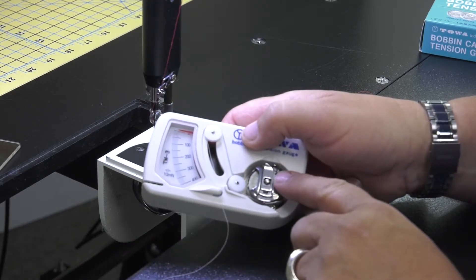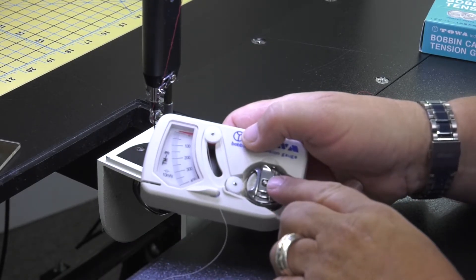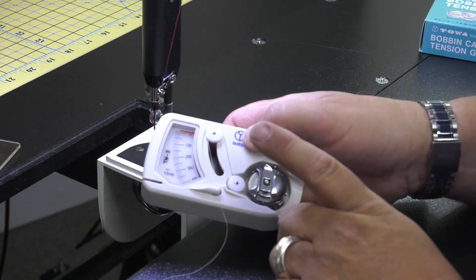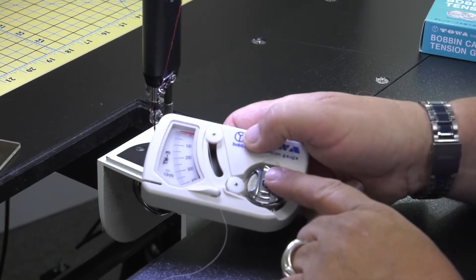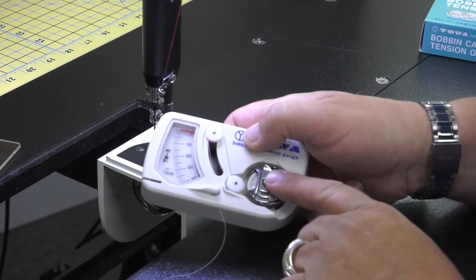On the paper bobbins we want to set at 100 grams of pull, and on the metal bobbins that you wind yourself we're going to set them at 200 grams of pull.